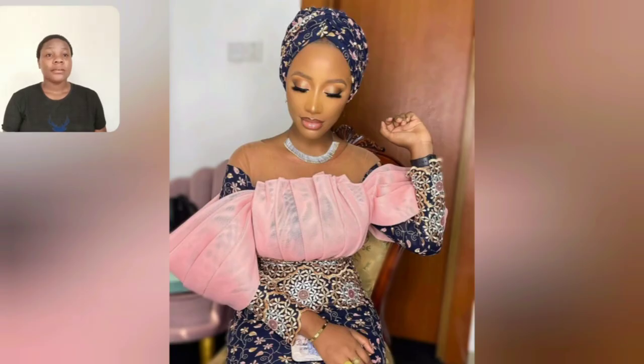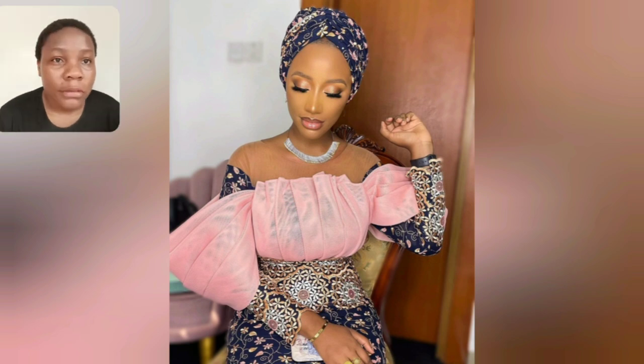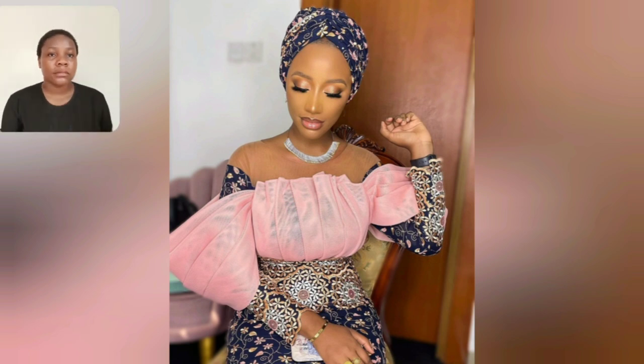I love this gown - this is very beautiful, oh my days, I love it! The jewelries, makeup, everything is beautiful. This particular one too is beautiful - blue and yellow.